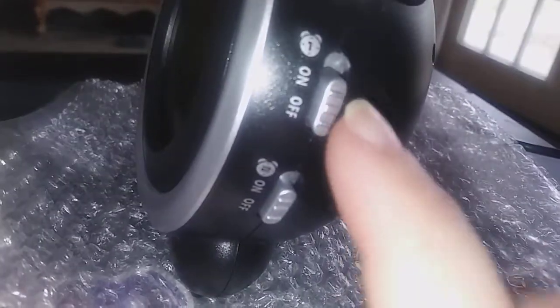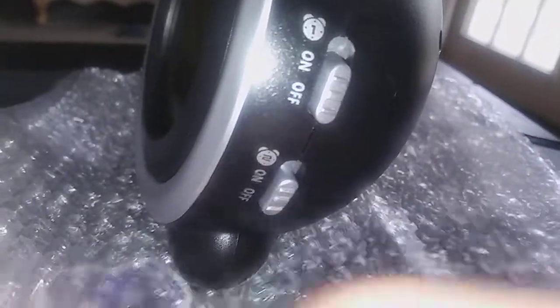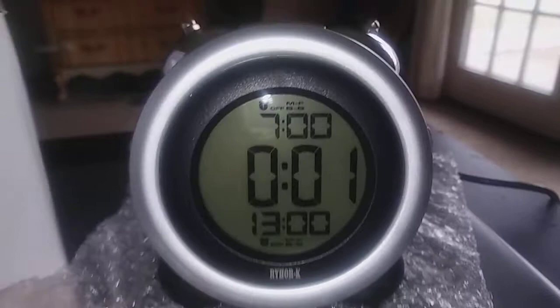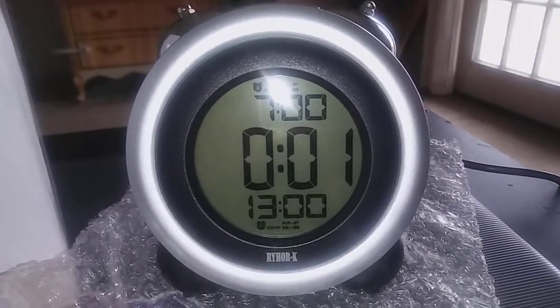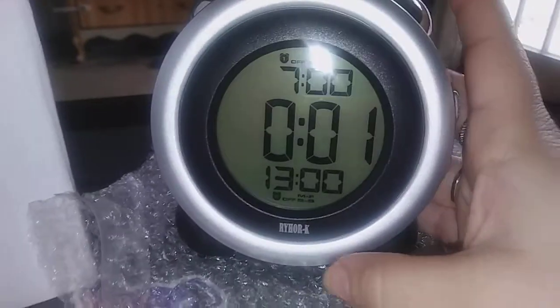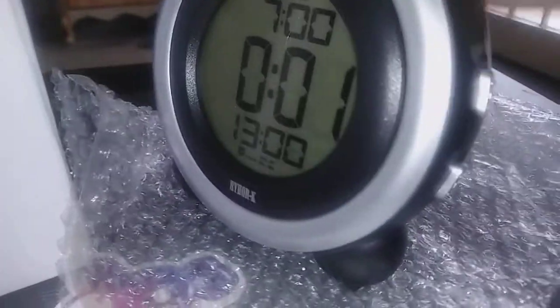There are two alarm settings, the first one and the second one. As you can see, this is what the front of it looks like. There's a big screen so your kid will be able to see it very easily.